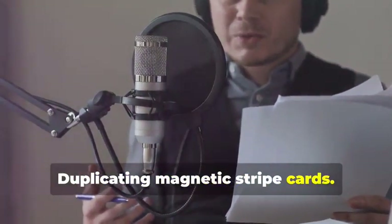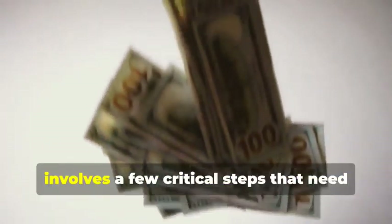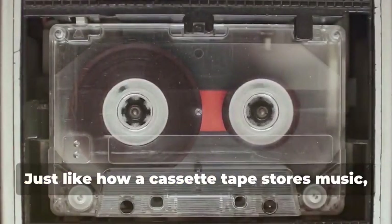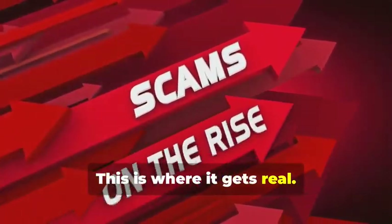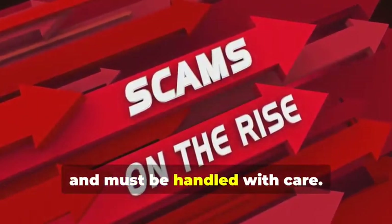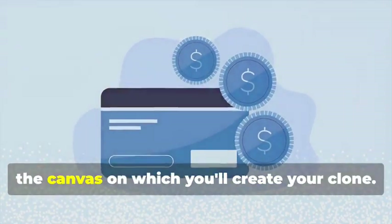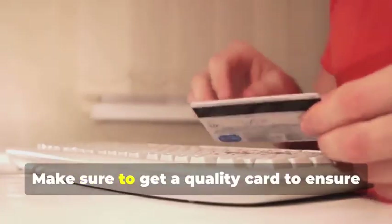Let's start with the classic: cloning a magnetic stripe card. This process, while seemingly straightforward, involves a few critical steps that need to be followed meticulously. Remember that cassette tape analogy? Just like how a cassette tape stores music, a magnetic stripe card stores data — and that data can be sensitive and must be handled with care. First, you'll need a blank magnetic stripe card. This is your starting point — the canvas on which you'll create your clone. These can be purchased online or at select stores; make sure to get a quality card to ensure the data transfer is smooth.